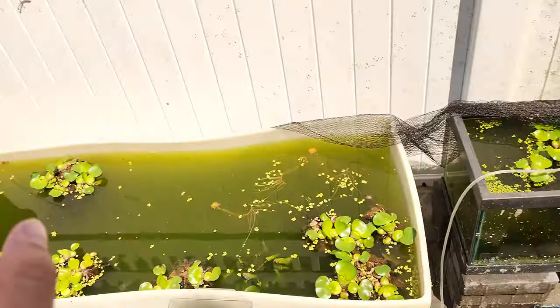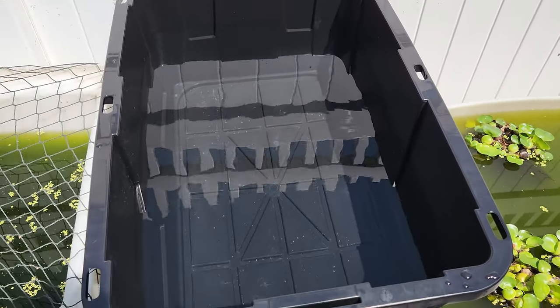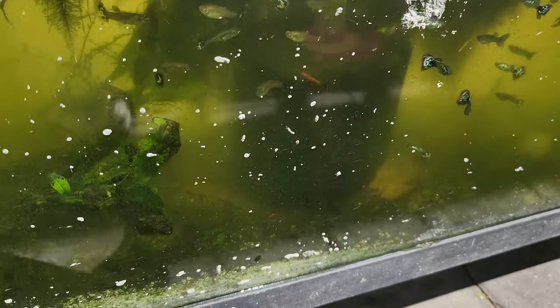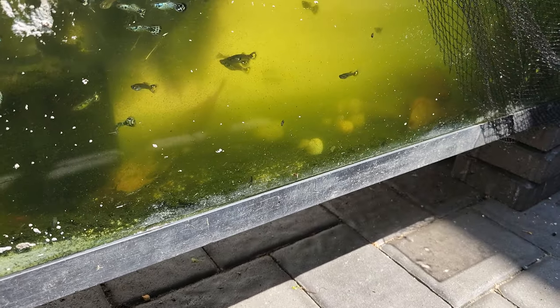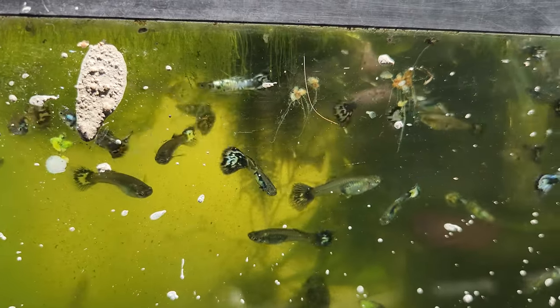I'm not going to bother cycling this 27-gallon tub. I'm going to take some plants in - actually I might take them from over there because there are fewer snails. I was going to take this particular pump that I just cleaned, but there's a bunch of eggs on it, probably from the rams. I don't know how they got in there, but you can see these nebulous steels are absolutely beautiful.